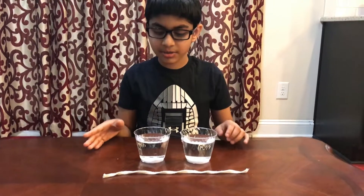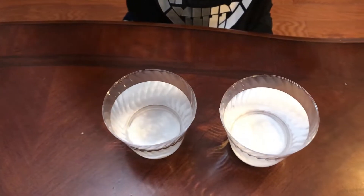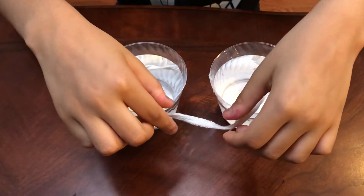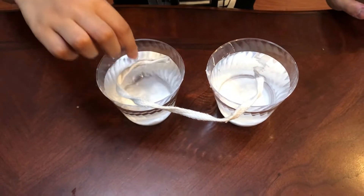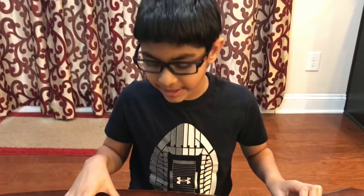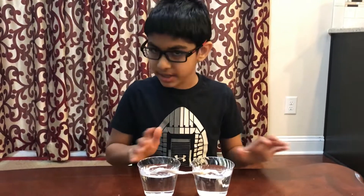Now we've added the baking soda into each cup. I'll take each end of this cotton string and gently add it into the cup. Now what you do is let it sit for two days and you shouldn't do anything to it — just let it sit.